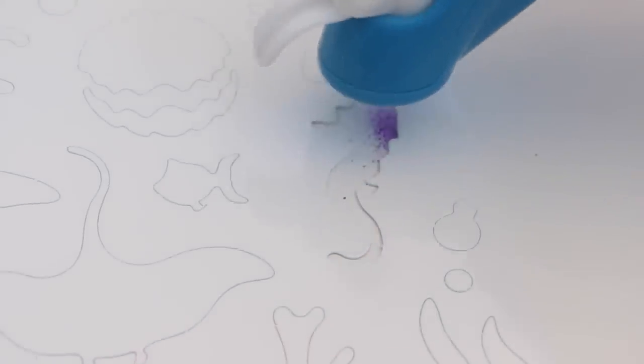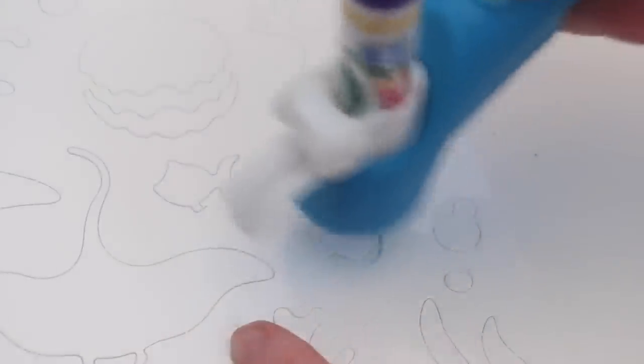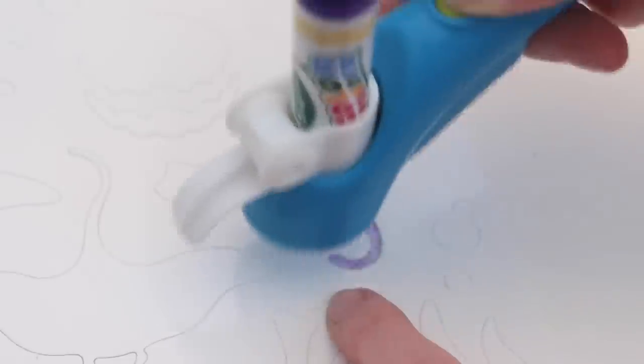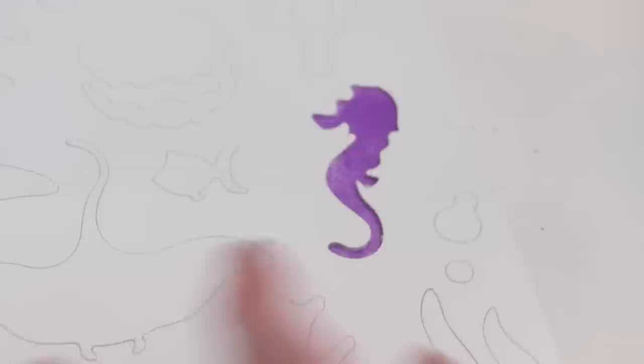I've chosen the seahorse to spray first. I love seahorses — I think they are just the cutest. It is pretty cool how the marker ink doesn't appear until it hits the paper. I guess that isn't so bad for my first stencil. You can definitely tell that it's a seahorse.